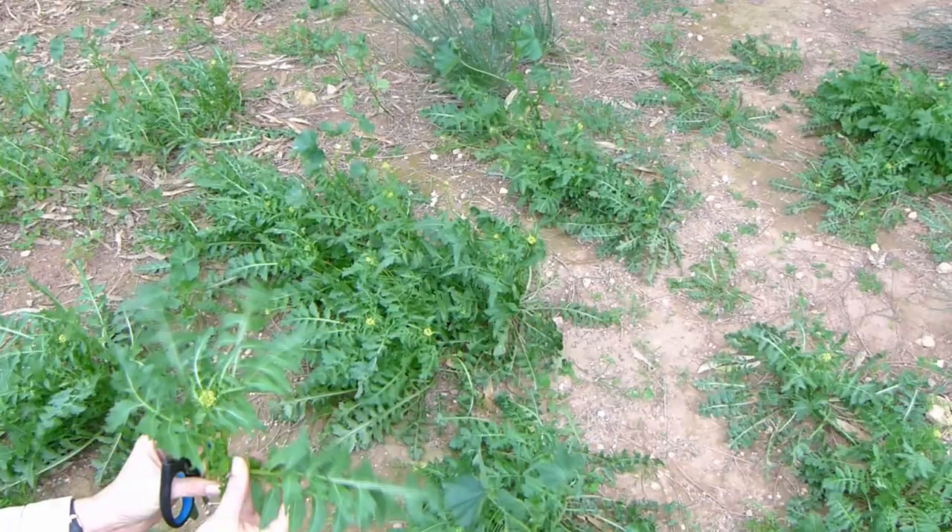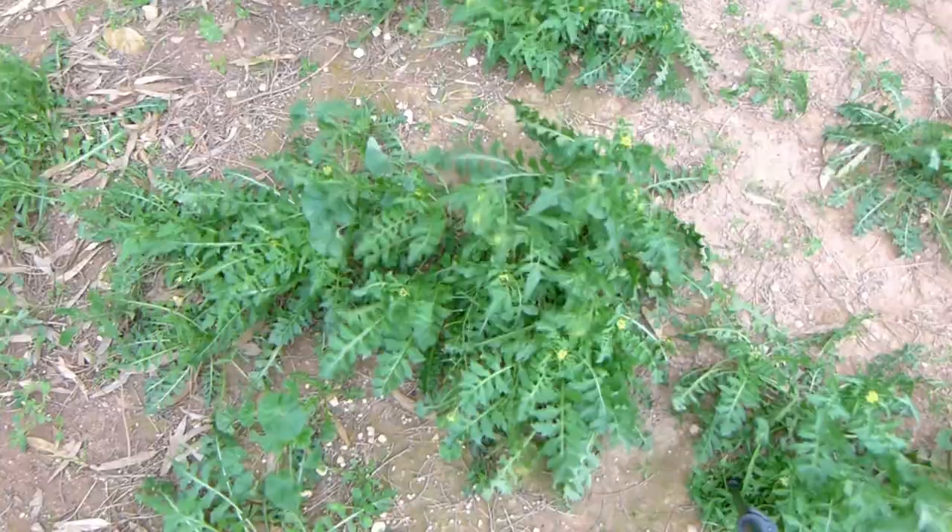First we're going to go outside and grab some leaves. Any interesting shaped leaves will do. I ended up using some weeds because we still don't have a lot of plants in our yard.